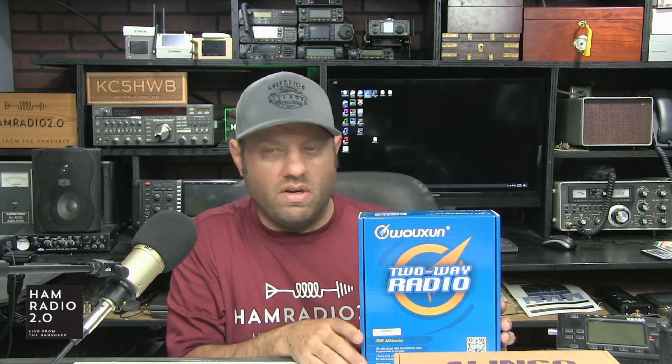You'll have all GMRS privileges. Some channels are shared with FRS — the Family Radio Service, like cheap Motorola Talkabout HTs you can buy at Walmart in a two-pack for about $40. FRS radios are limited to 2 watts and can't use a removable antenna. GMRS upgrades that: it gives you Part 95 radios, 40–50 watt mobile radios with an external antenna, and use of repeaters.